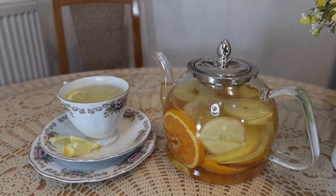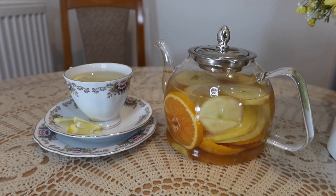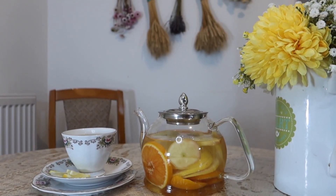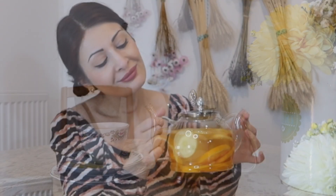The complete information and the link to this product are mentioned in the description box of this video as well as in the first comment. You can go and place your order to get this teapot. The stock is very limited, so get yours before it's finished.